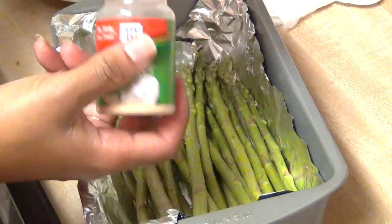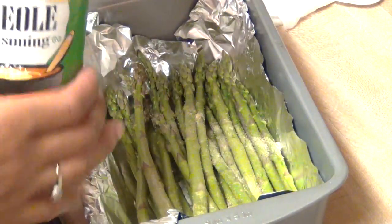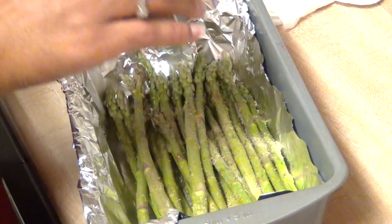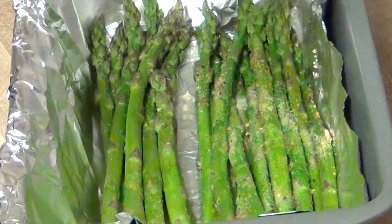Add extra virgin olive oil, garlic powder, some Tony Sachery seasoning, and some lemon pepper — and that's all. You want the texture to still be crispy once it's done in the 10 minutes.